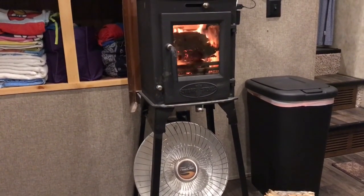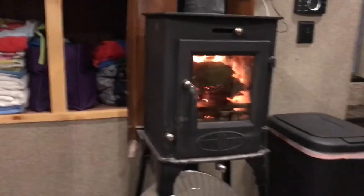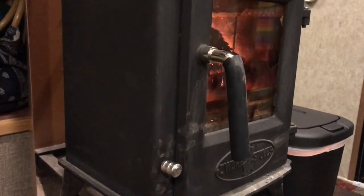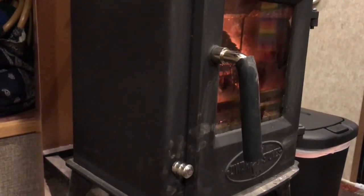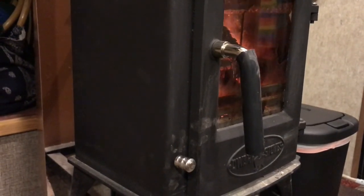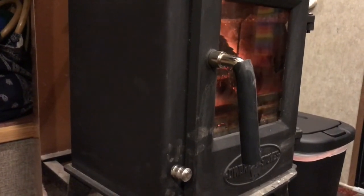The only other modification that I did to the stove was to the handle design — it's solid metal. In order to avoid using a glove to open the door all the time, I just bought a piece of half-inch inner diameter silicone tubing, cut it to fit, slid it over, and it's worked perfectly. So I can open and close the door without having to put a glove on.